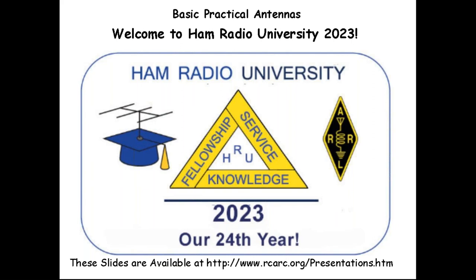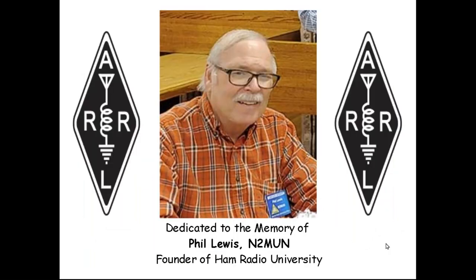I've been into ham radio since 1971. I got my first ticket when I was 12 years old, and I've been doing it for over 50 years. I've been on the HRU committee and involved in HRU since its inception — we started talking about it around 1999 or 2000. This slide is dedicated to the memory of our founder, Phil, who passed away in 2020. He hatched the idea in 1999 of doing a day of forums and seminars, and I've been doing this every year since.